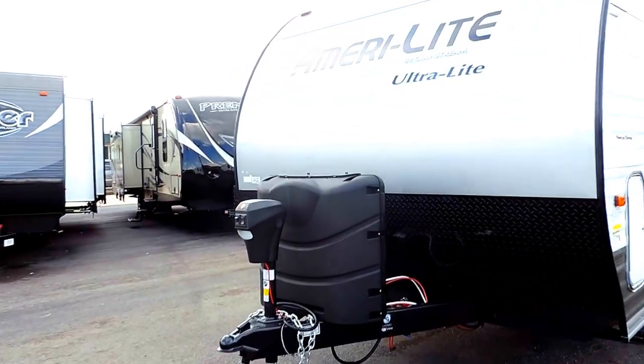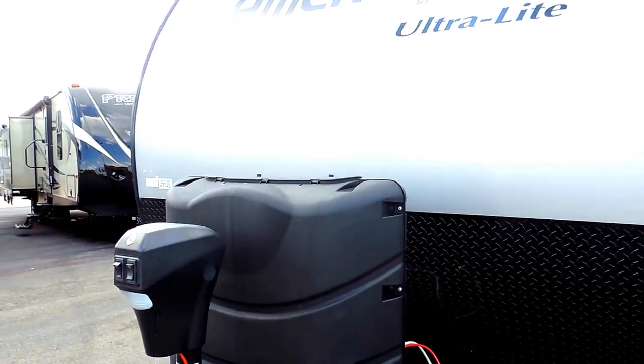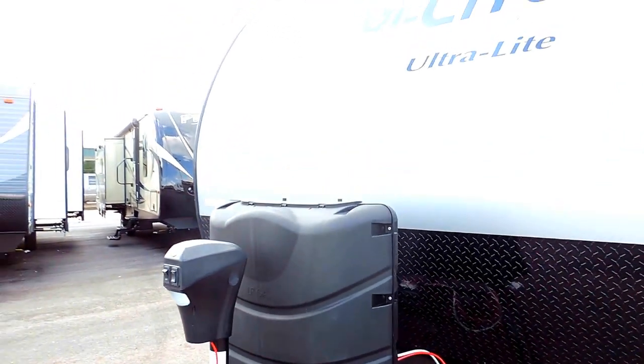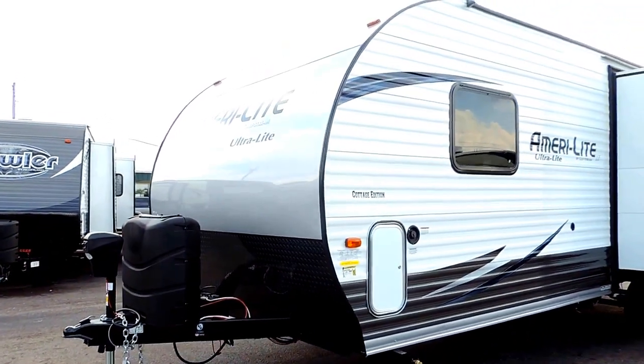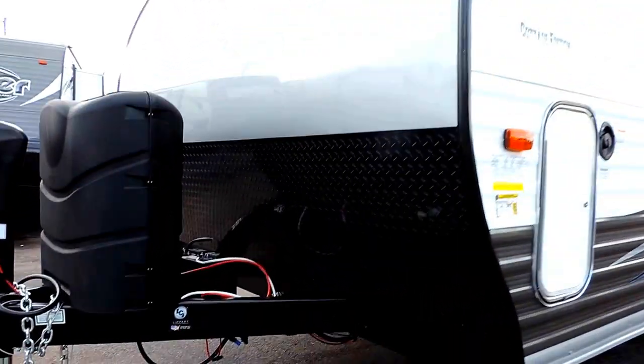On the front it's got a powered tongue jack, 220 pound propane bottles with the cover, and a nice diamond plate rock skirt at the bottom right there on the front.